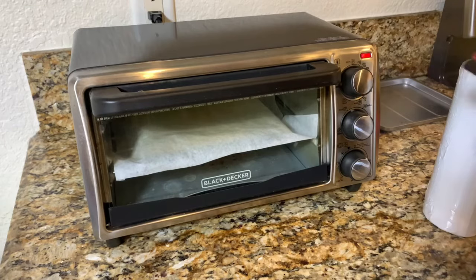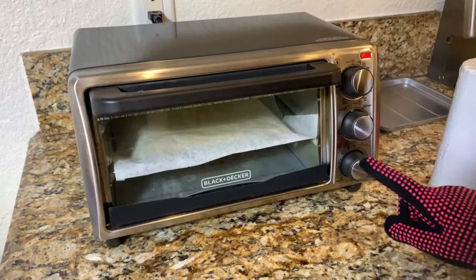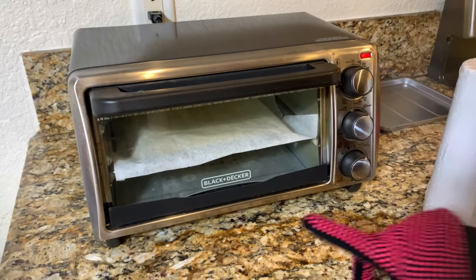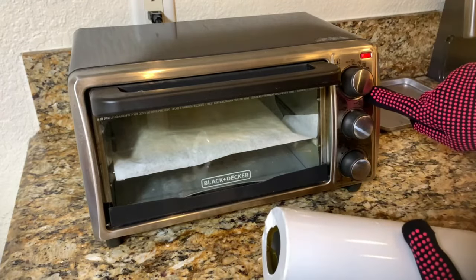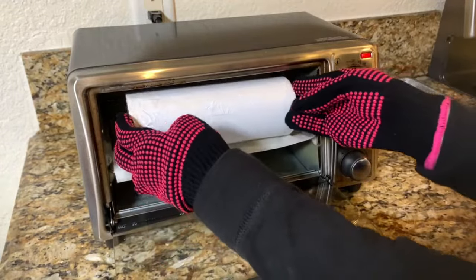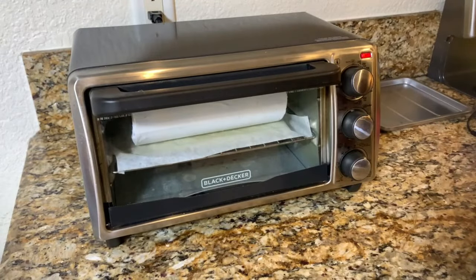This is a Black and Decker toaster oven. Once you sublimate in a toaster oven you can no longer use it for food — it's completely dedicated to sublimation. I put parchment paper inside on the rack and set the temperature to 375°F on bake. I'm going to go ahead and place the tumbler inside, close it, and set the timer — last time I did four minutes, so I'm going to do about four minutes thirty seconds.